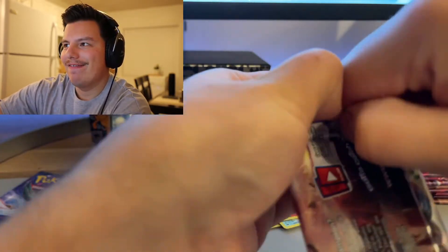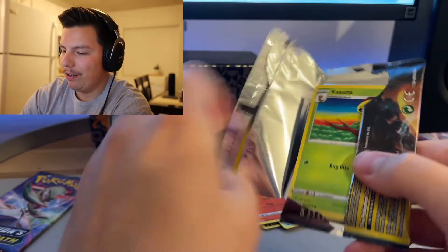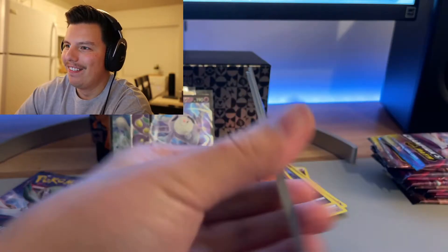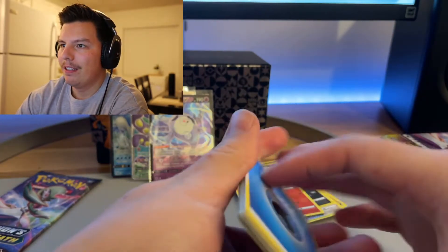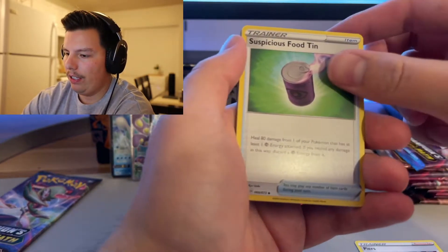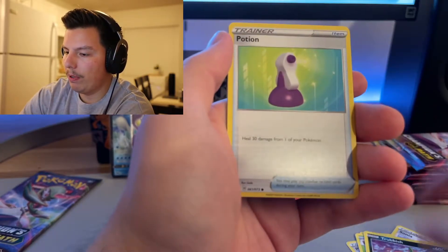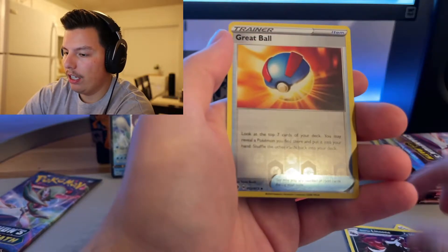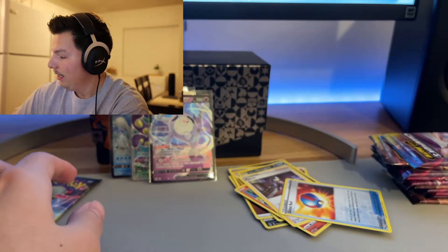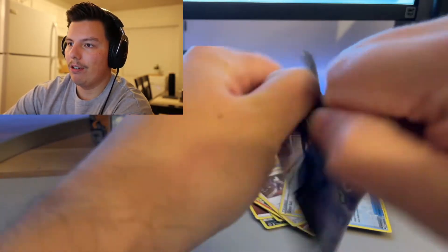I just can't get used to doing this — is there a better way to open these packs? If anyone knows, please let me know because I haven't really figured it out. Water energy, Piers, Suspicious Food, Sonya, Kakuna, Koffing, Trubbish, Potion, Nanny, Great Ball, and a Marnie. Nothing great — three V's out of this Elite Trainer Box.